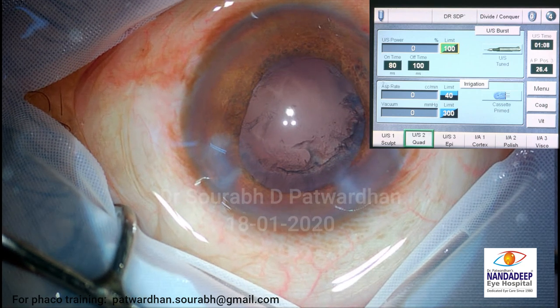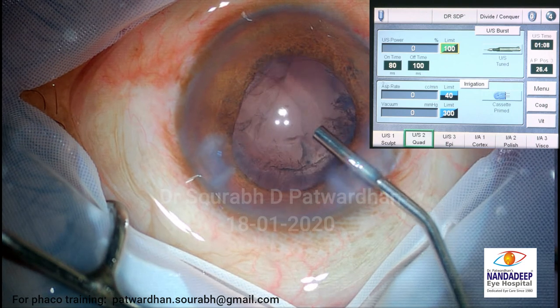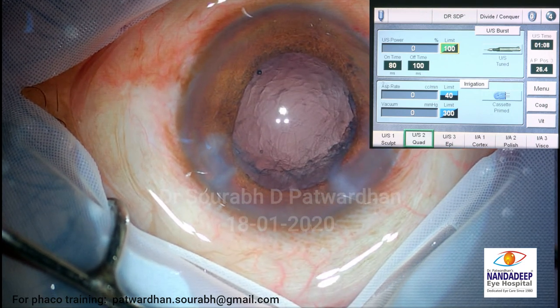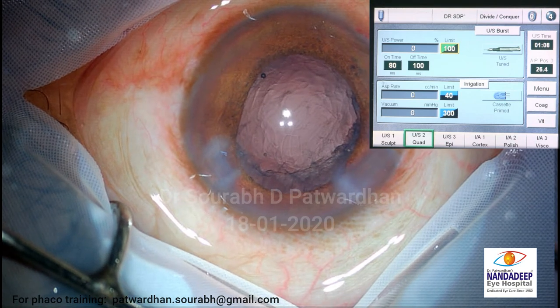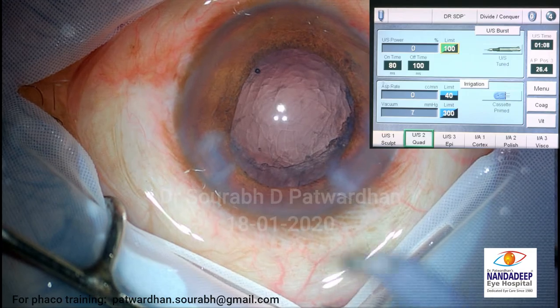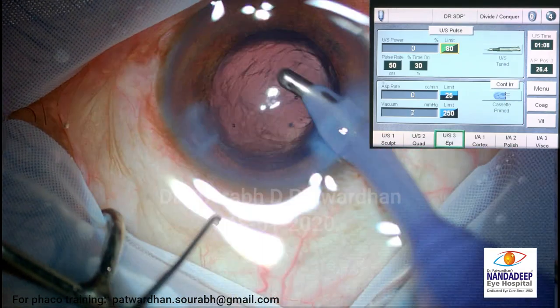So basically you don't need very high-grade equipment or machines to crack and remove hard cataracts. You can even remove harder than these. You just need patience and the right technique to do it.